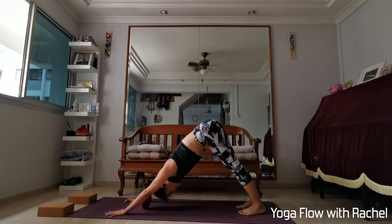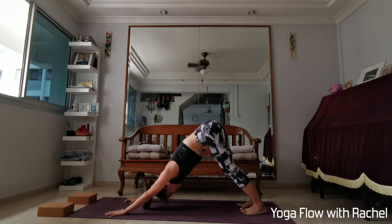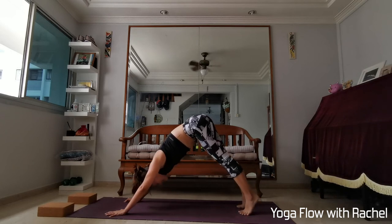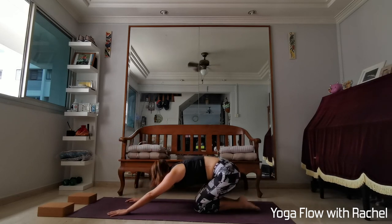Once you are in your dog, keep pushing yourself back. Maybe this time lift your ten toes up. Two more deep breaths, one more deep breath. Lower the ten toes down, knees up, untuck your toes — exhale to child's pose. Well done guys.